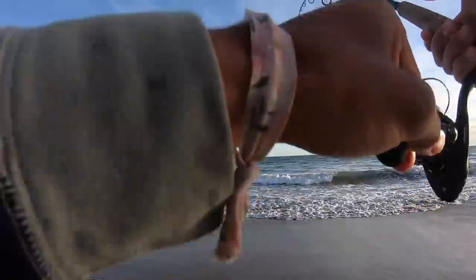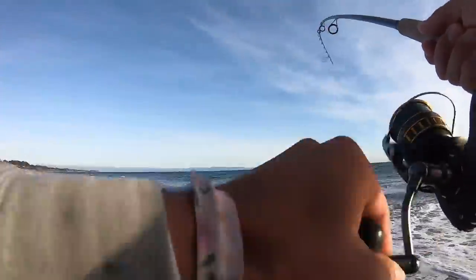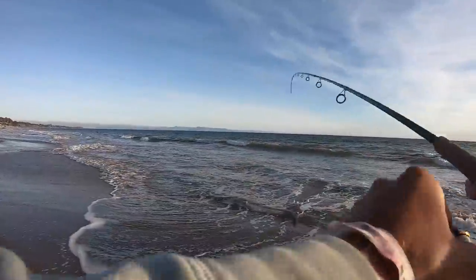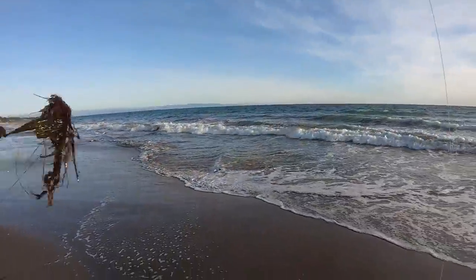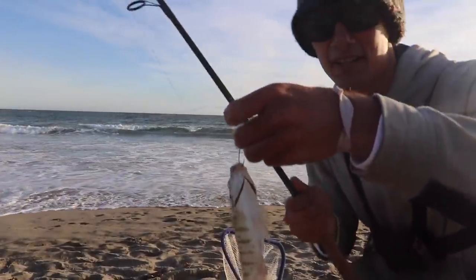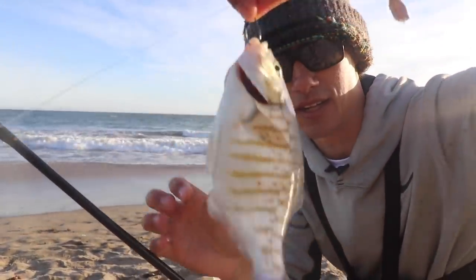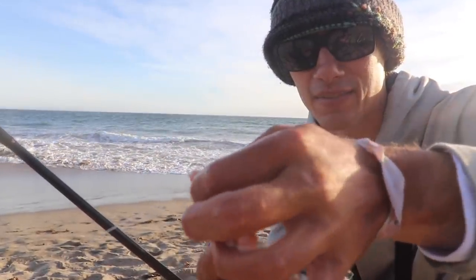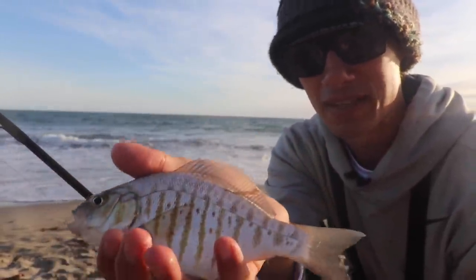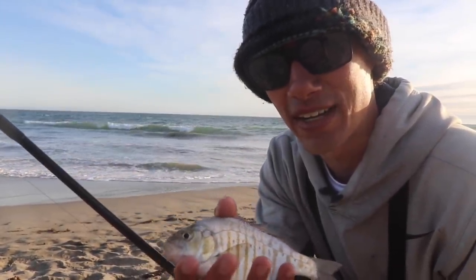Spot number two. Fish on! Not a giant, but we are upgrading slightly, so we're trending in the right direction. There's fish number two — another little barred surf perch. One of the several different kinds of surf perch we have on the California coast. I think this is the most common, this one along with the red tail, but especially in Southern and Central California, this is the main one you'll find on sandy beaches just like this one. We'll get this one back.